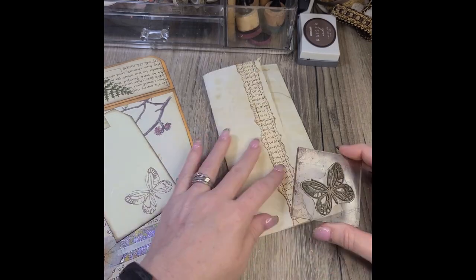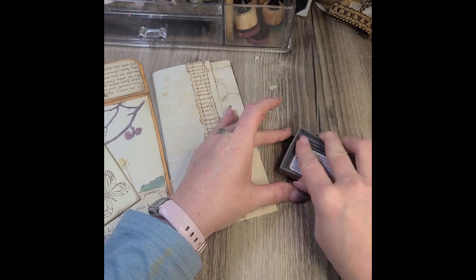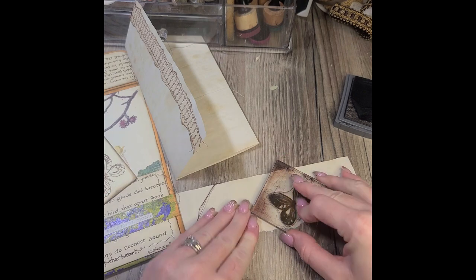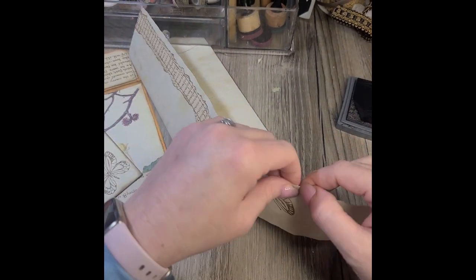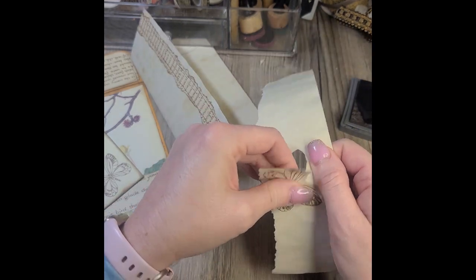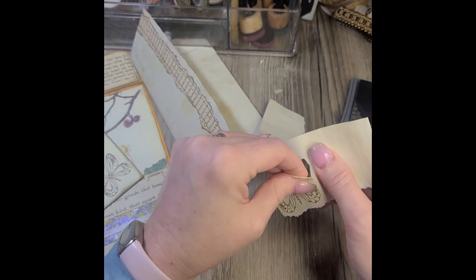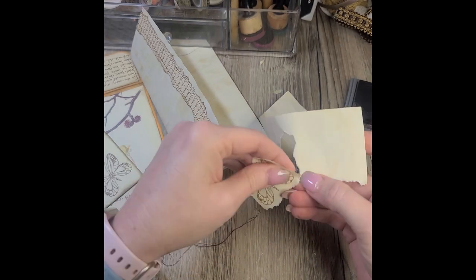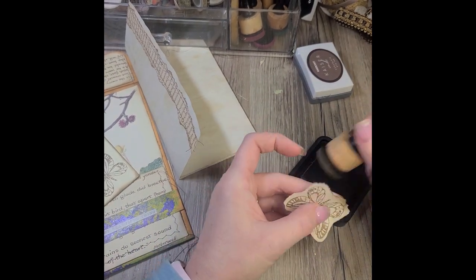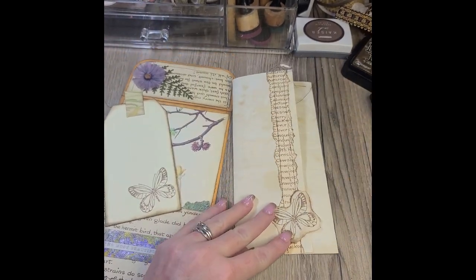To tie in with the butterfly I put on the tag on the back of the journal, I'm going to go ahead and stamp another butterfly on some scrap paper. We're going to use that as the element for our journaling paper — just tear around the edges, ink up the edges, glue it on, and that will finish up our journaling page. Just simple, simple elements — see, isn't that going to be cute?